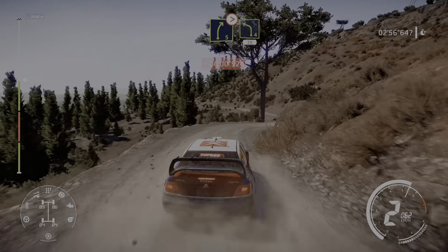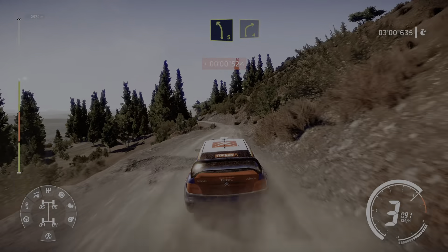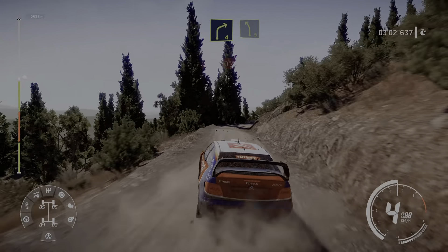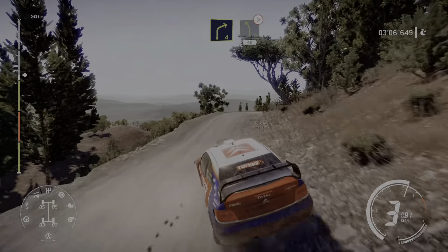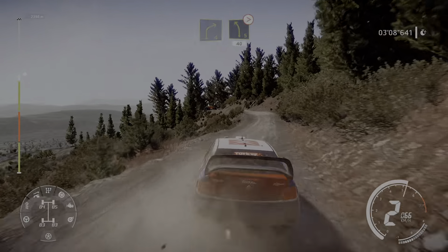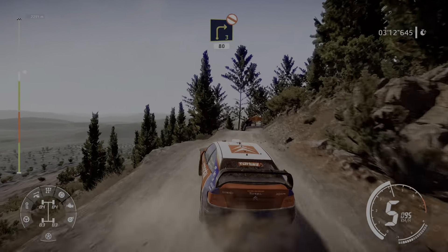And right 3 short into left 4, into right 5 tightens into left 4 short 30. Left 5 into right 4, and left 5 short, and right 4 short and left 5, bumpy, tightens, 40.